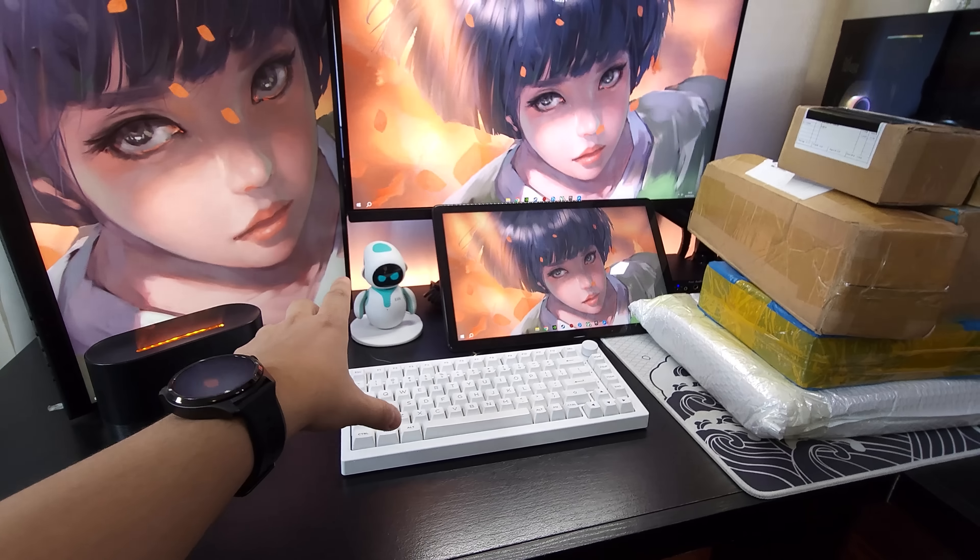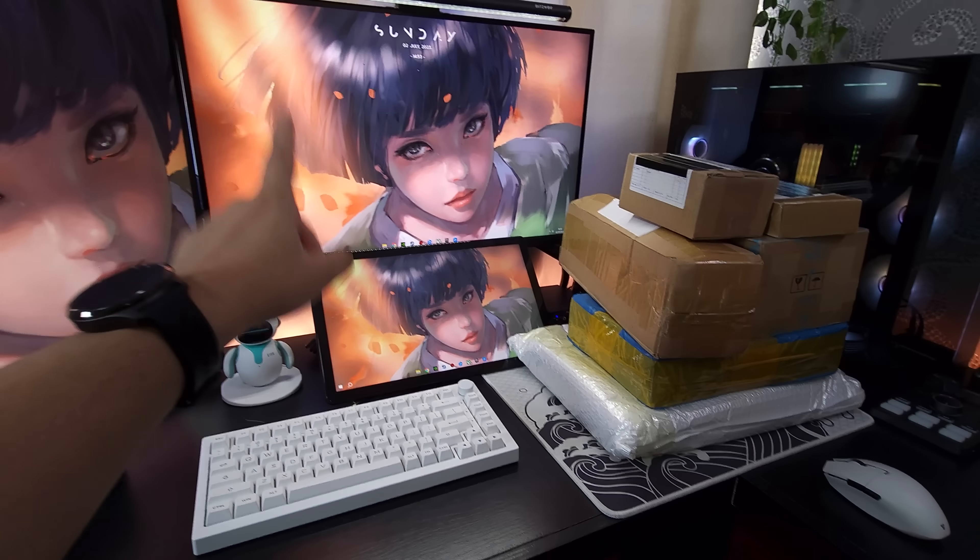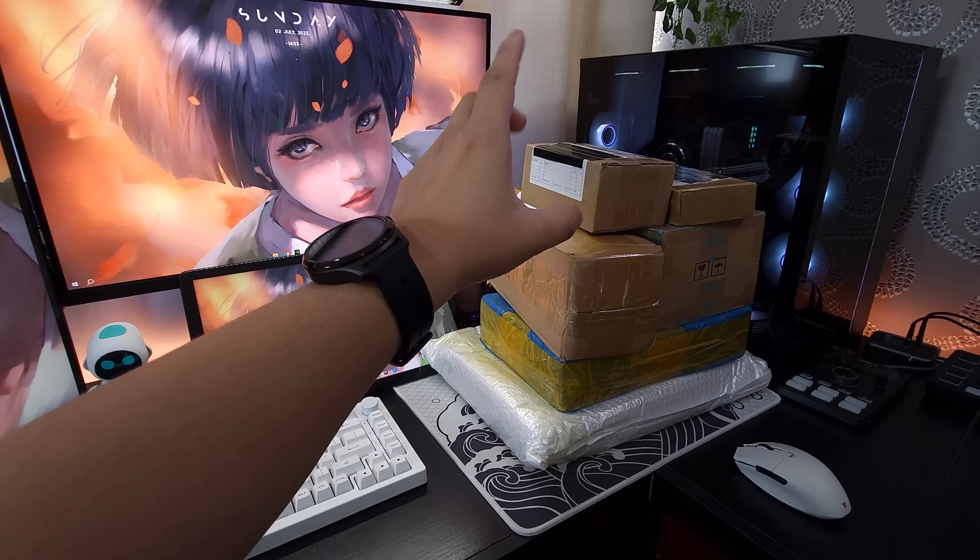Se vocês também querem saber o que eu trouxe para o Eilic nesse Super Unbox, fica até o final galera, vai ser muito importante. Mais um episódio de Super Unbox hoje.